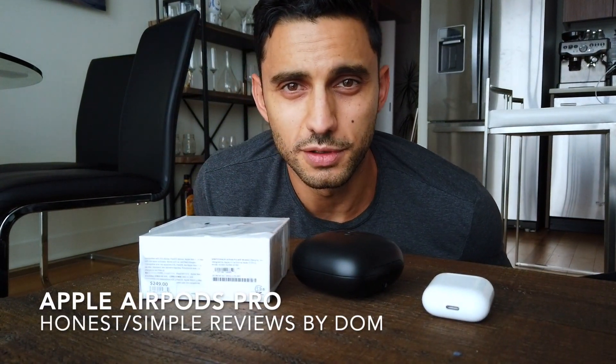Hello everyone, it's another honest review from me, Dominic. If you like what you see, subscribe. Today we're gonna be unboxing the new AirPods Pro from Apple, just released this week.